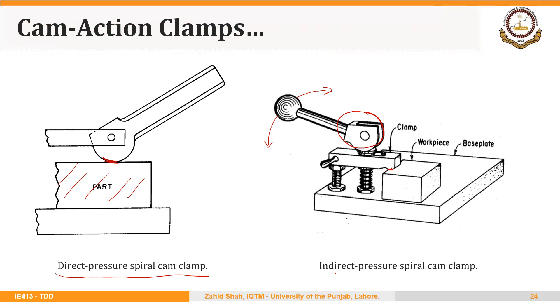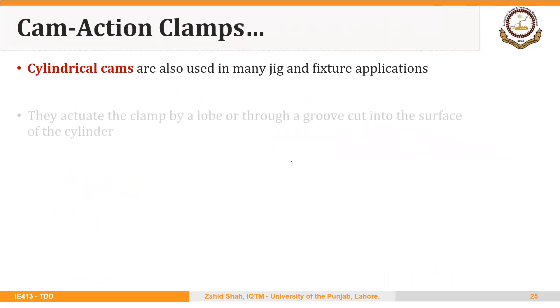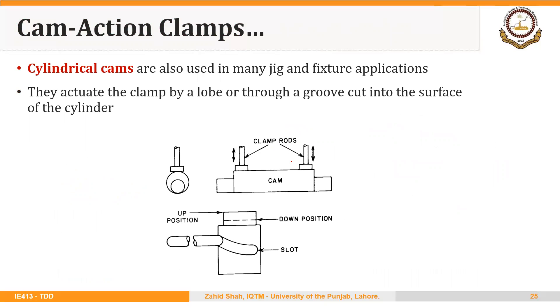Practically, indirect clamping is preferred over direct clamping in order to avoid any damage to the surface of the workpiece. However, you can find other examples of the use of spiral cam clamps to hold the workpiece in fixtures and jigs.